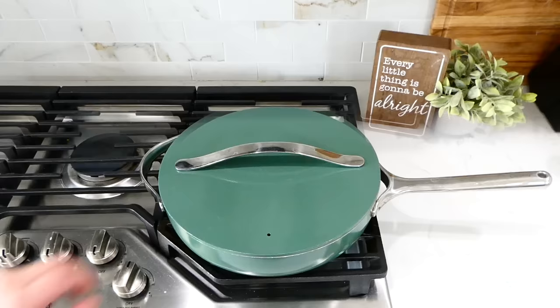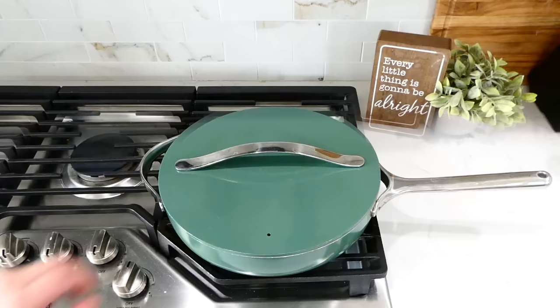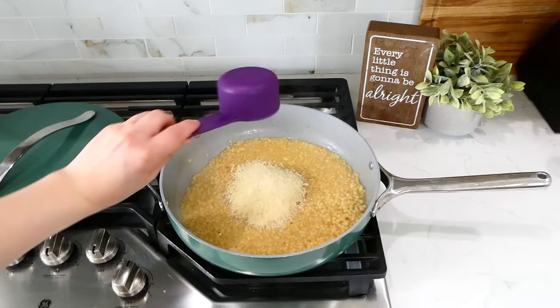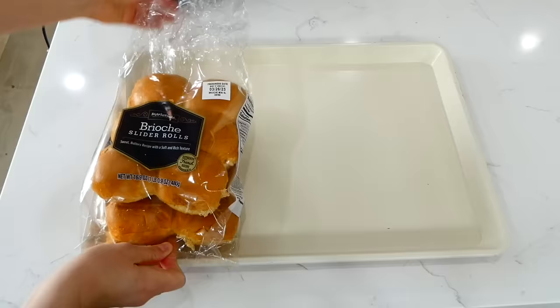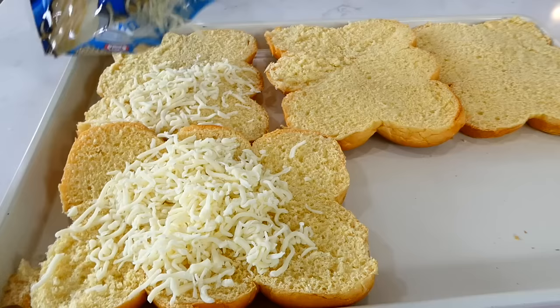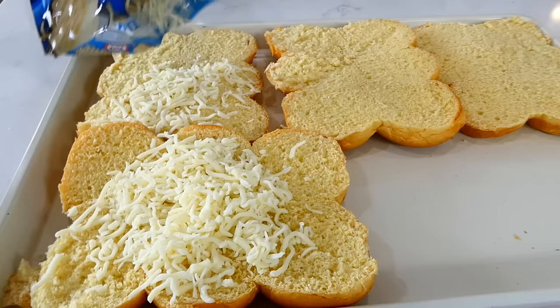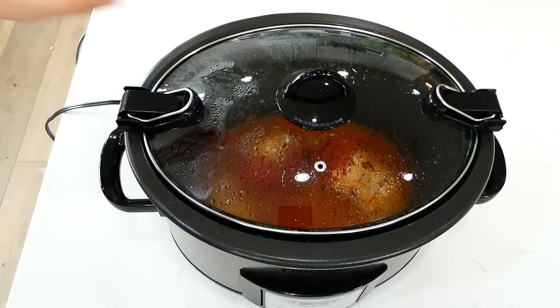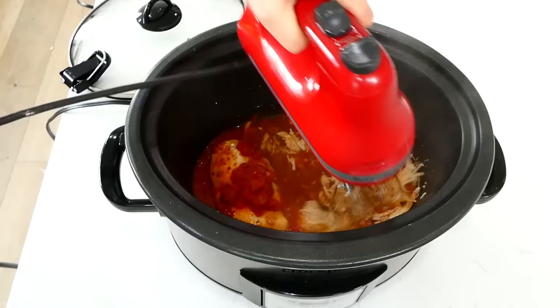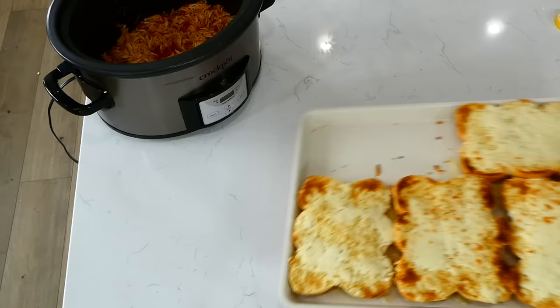After simmering, stir in about a third cup of parmesan cheese and let it melt down — that's all you have to do for this couscous. For the sliders, I used brioche buns on a sheet pan with mozzarella cheese on the inside, placed under the broiler a couple of minutes to melt the cheese. While that's in the oven, I shredded up the chicken using an electric hand mixer, though two forks or a meat masher work too. Then just place the chicken inside the rolls.